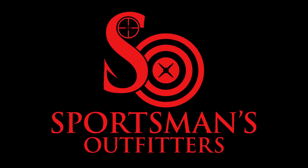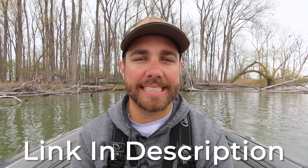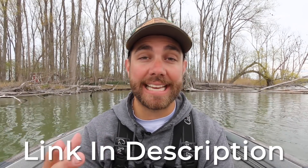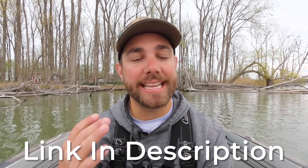This video is brought to you by Sportsman's Outfitters.com. Something that I love about Sportsman's Outfitters is that it is run by guys like you and me — guys that are fishermen, guys that absolutely get eaten up by going out and catching fish.